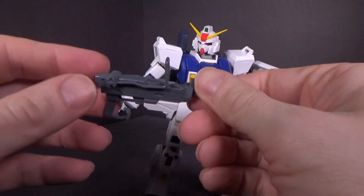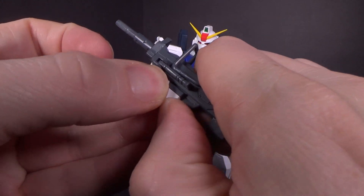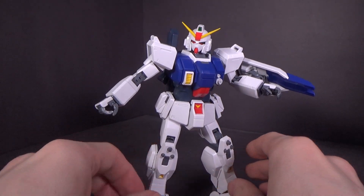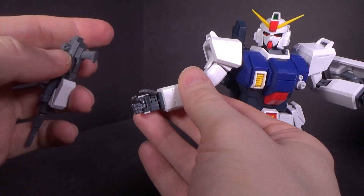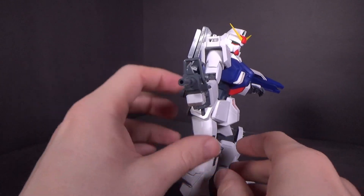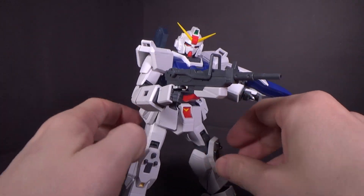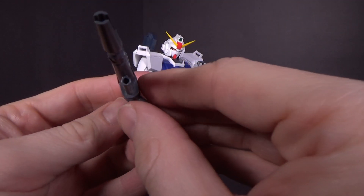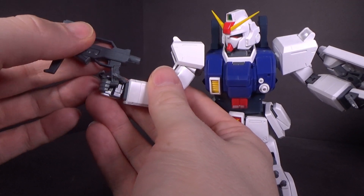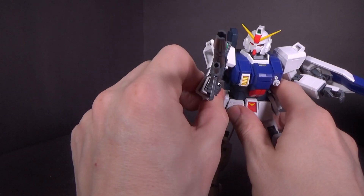Then you have the machine gun — it has a movable stock and a movable extra handle. You do have the ability to change the ammo using the side skirts, which just slide right in and stay in place very well. Because these are the older style hands, you can't really get a great grip on the weapons — they always want to droop unless you position it perfectly. And then there's the beam rifle, which has a movable handle and a sticker for the sensor. It's pretty much the same issue with the older hands — it's all about where you place the thumb.